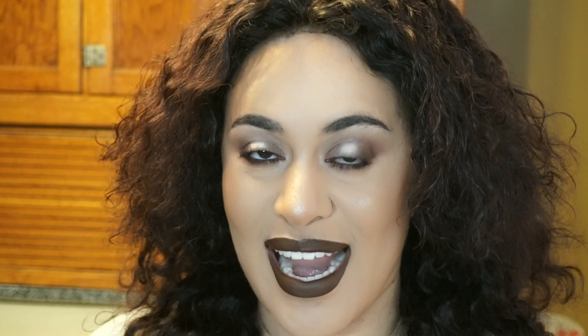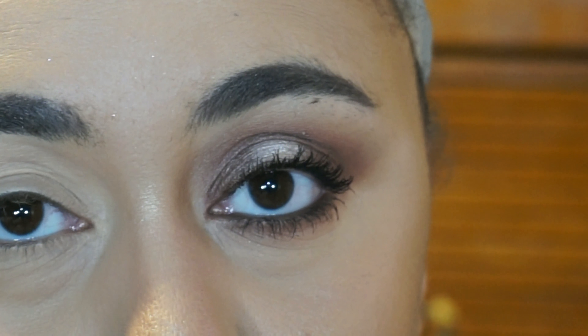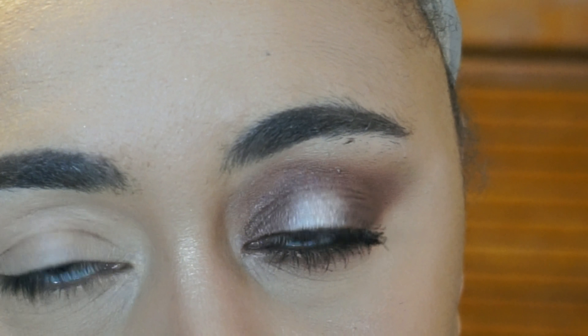Anyway guys, if you want to know how to get this look, then keep on watching. As usual, I already have one eye done. And I've been on a no falsies kick lately, so no falsies in this look. So let's work on the next eye.